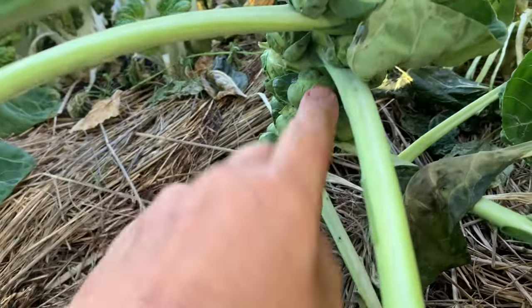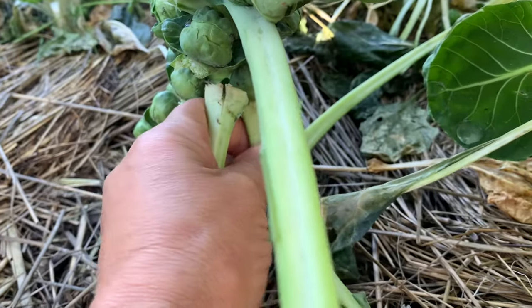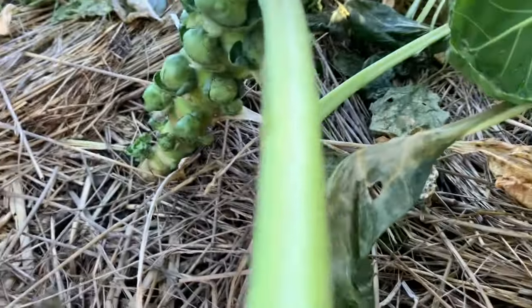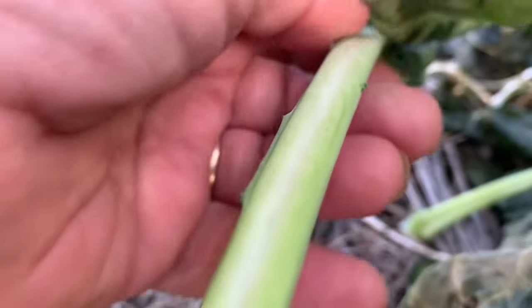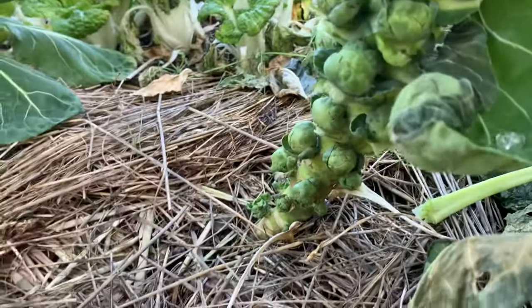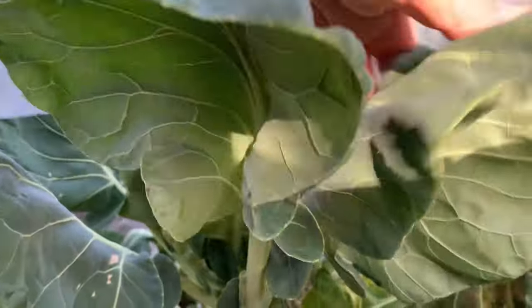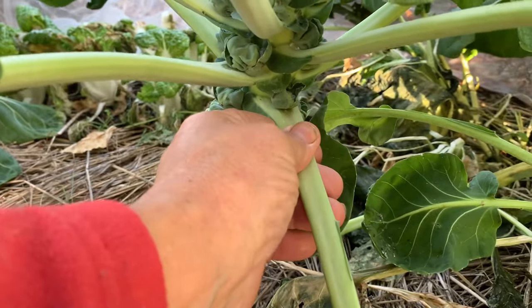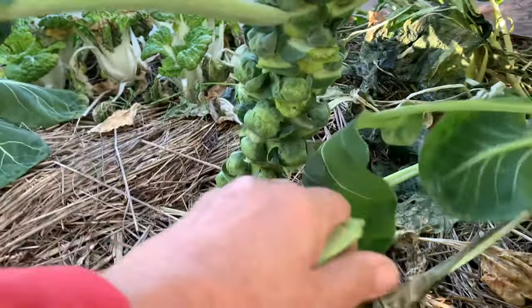About three days ago I came along and trimmed off a lot of the lower leaves, and I'm going to take off a couple more that really want to come off. My hope is — I'm just going to snap them right off — that this is going to let the plant put more energy into growing the sprouts as opposed to growing the leaves. I'm going to take off this one, and this one as well. That leaves the plant several leaves up on top to keep it able to produce what it needs. So that's going to give these Brussels more space to develop.